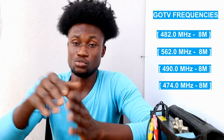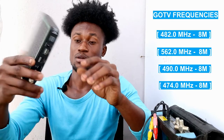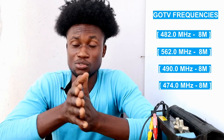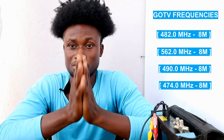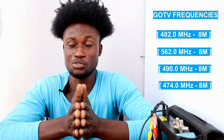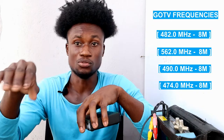After getting the signal, go to the GoTV decoder menu and select General Information to find your IUC number. You can also find the IUC number on the sticker at the back of your decoder. Then call the contact number for your country's GoTV office — note that DStv and GoTV are the same company, Multichoice. Provide the IUC number and your customer details, and they will activate your decoder.